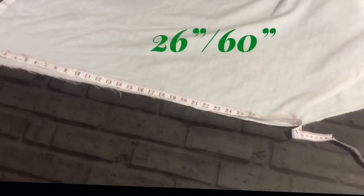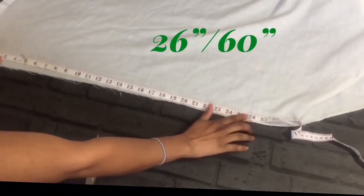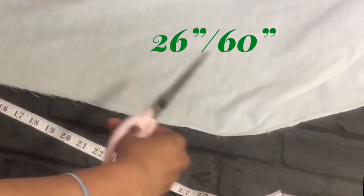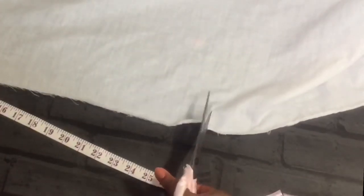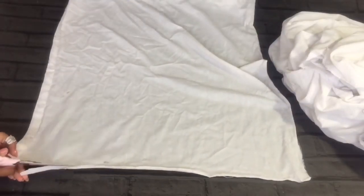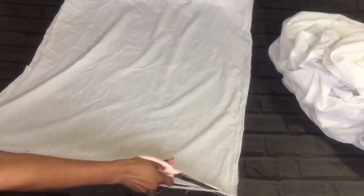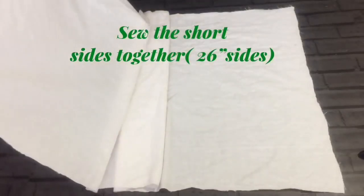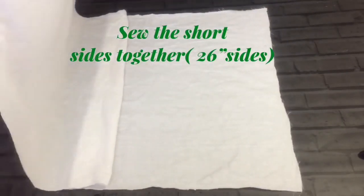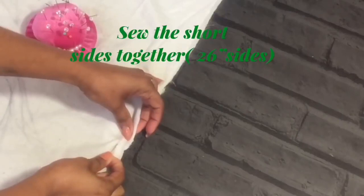For that we need a large piece of fabric material. I'm using an unused duvet cover. For a medium sized one we need a 60 by 27 inch piece. The technique to make it is so simple and adaptable. We need to sew the short sides together, and I'm using a few pins to hold the seams together while sewing.